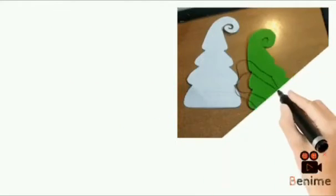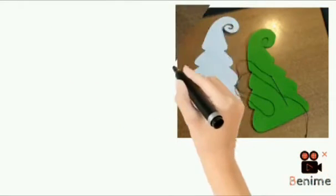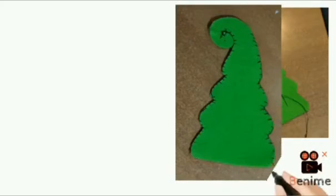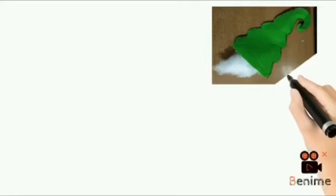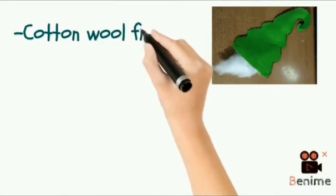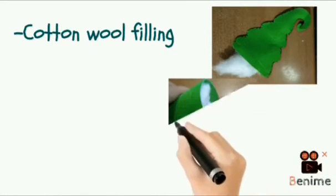I used black thread to sew two pieces of felt together. Then I filled it with cotton wool and used a skewer at the trunk.